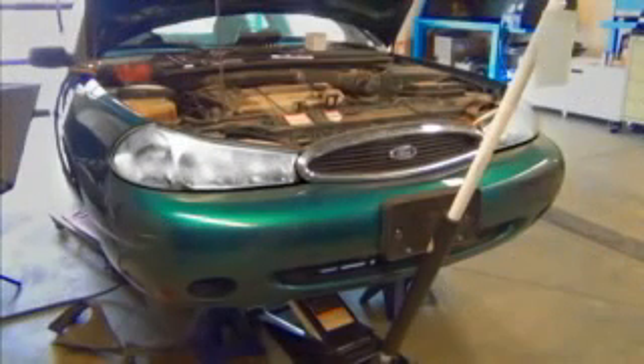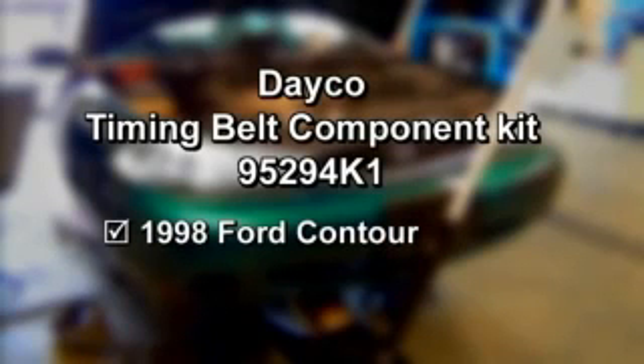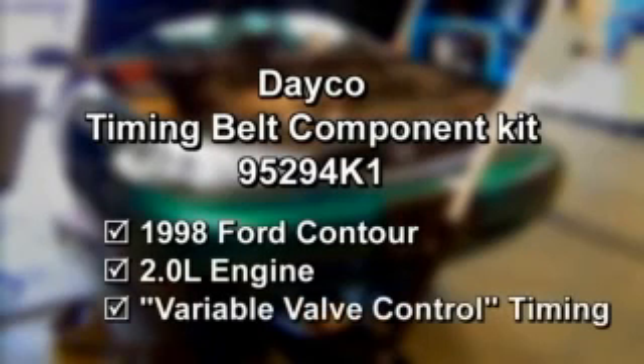This video illustrates the tools, considerations, and steps involved in installing the Deco timing belt component kit 95294K1 on a 1998 Ford Contour with a 2.0-liter engine, which features variable valve control timing.